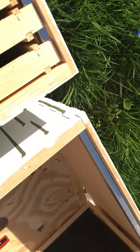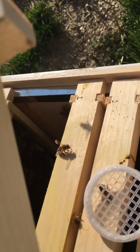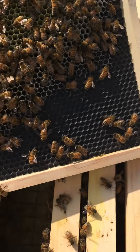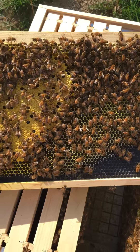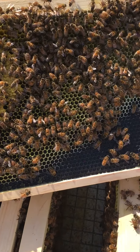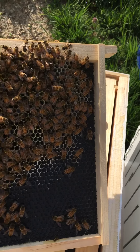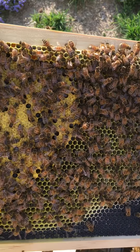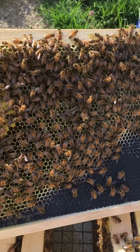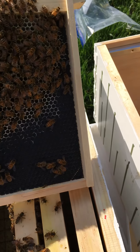Here's another one — that's all capped brood as well, and that is exactly what I want to see. There are eggs all in there, so within three weeks we will have more and more bees. Really excited.